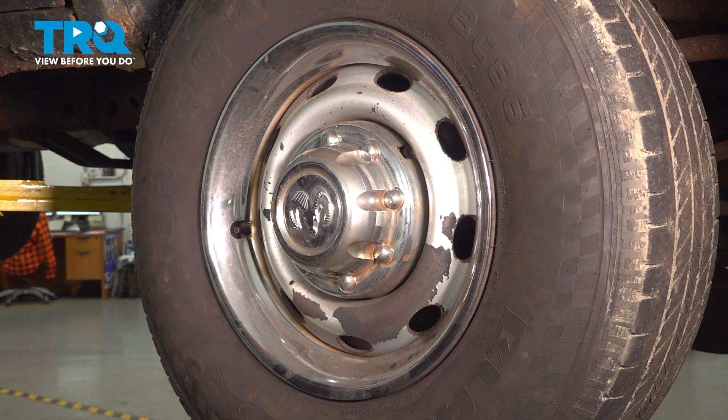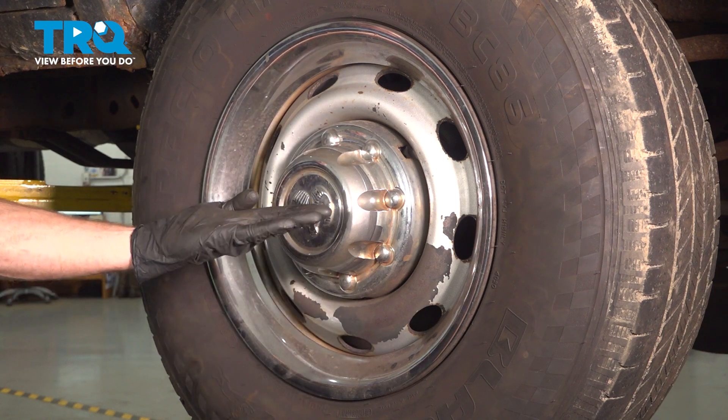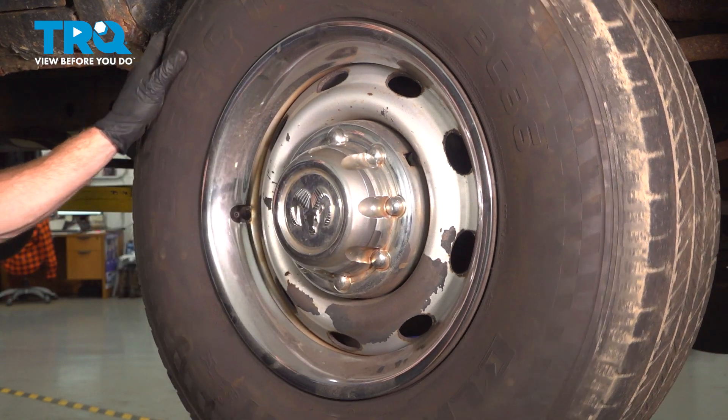Just a quick note on this: whenever you're going to replace a ball joint, you want to make sure that you replace them as a pair. Let's get started on our job. The first thing we'll do is safely raise and support the front of the vehicle so the wheel's off the ground.